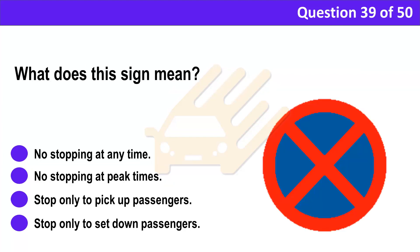Question 39. What does this sign mean? A. No stopping at any time. B. No stopping at peak times. C. Stop only to pick up passengers. D. Stop only to set down passengers.